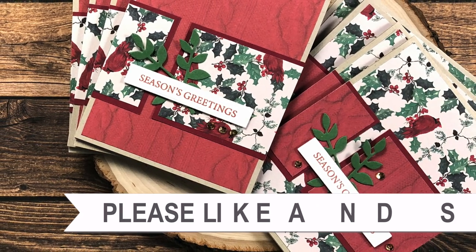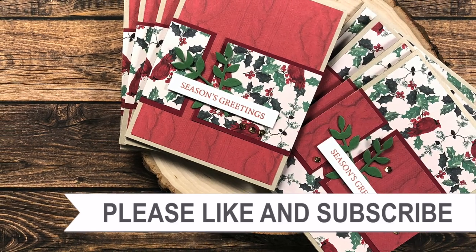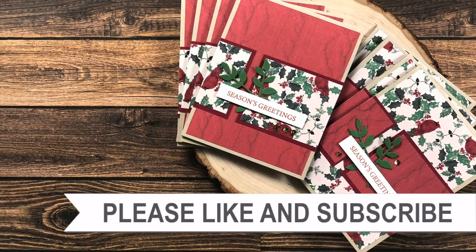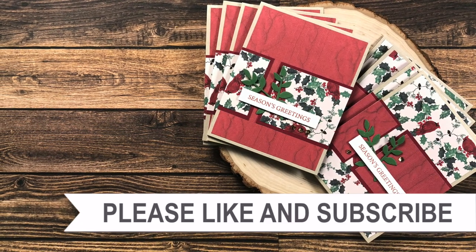Thank you so much for watching all the way to the end. I hope you'll consider clicking on one of the videos or playlists I have linked above, and if you're interested in any of the products or tools I used today, I have some links in the description box.